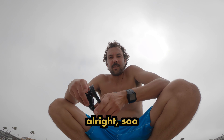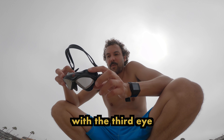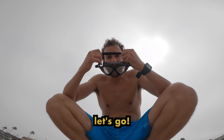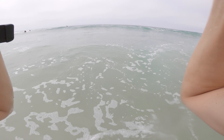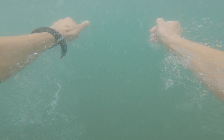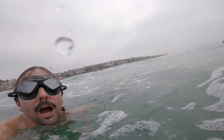Today we are doing the ocean test with the Third Eye Jerry Lopez edition. Let's go.